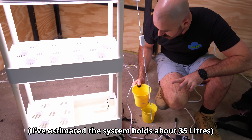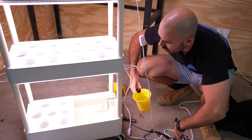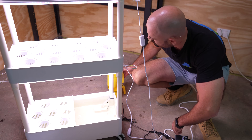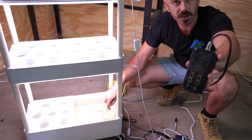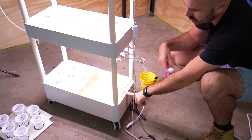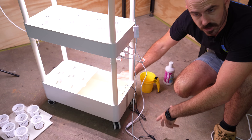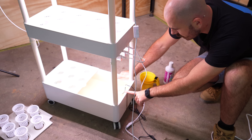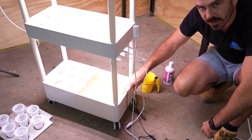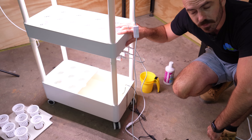I'm adding in 35 grams of each — the Nitro Cow and my Diamond Spec T. This is going to probably be a little bit high but once we fill all the levels I think it'll bring it down. We're at 4.7 EC and what's going to happen is this is going to circulate. It's not a flood and drain system — it is a continual flow deep water culture system. Once it's returning, we'll check our pH and EC and then add in whatever we need to adjust it to get the system up to where we want it to be.